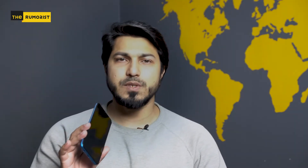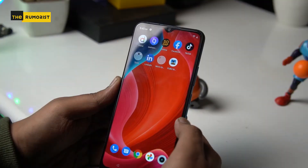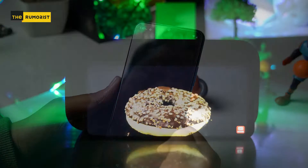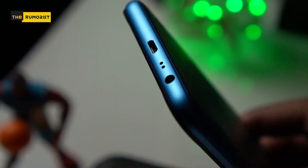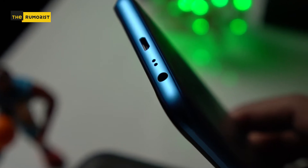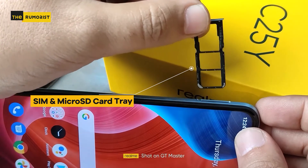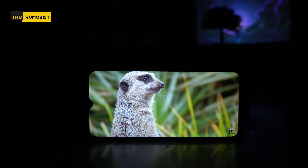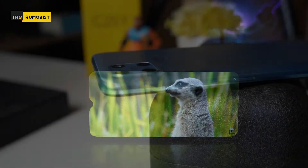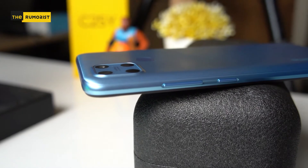If you talk about the design of this phone within the price bracket, it is pretty decent. Starting from the screen, you have a 6.5 inch full screen display with a mini drop. At the bottom there is a charging port with an audio jack. Then you have a SIM tray on your left, in which you have two SIM cards and an SD card which can be expanded up to 256 GB. On the right we have a power button and a volume rocker.